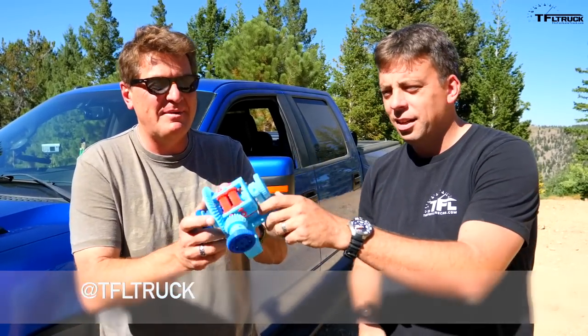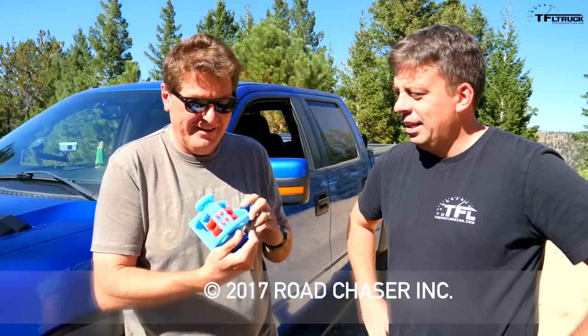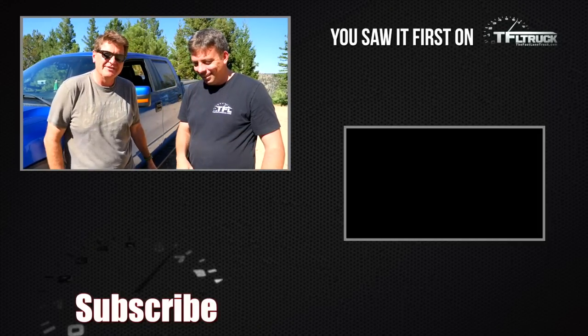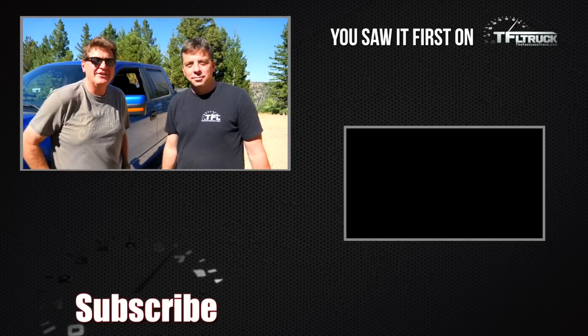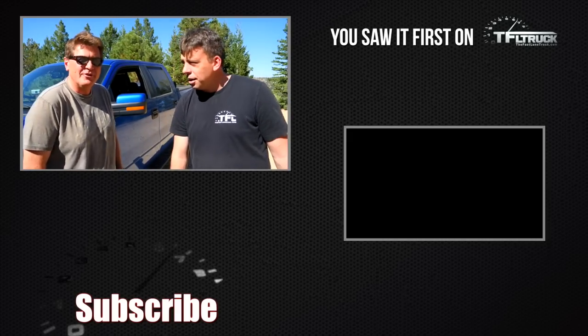If you like this video, subscribe so that Andre could buy more differentials — another expensive but completely incomprehensible differential that maybe demonstrates the way a locking rear diff works. As always, this is Roman and Andre saying thanks for watching — check out tfltruck.com for news, views, and real-world reviews.